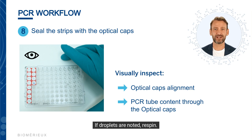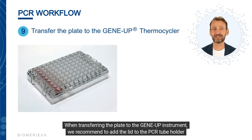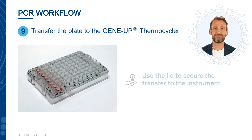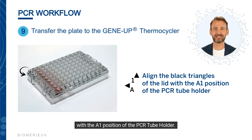Visually inspect that the optical caps are flush with the PCR tube. Check the contents of each PCR tube through the optical cap for liquid color, volume, and any sample droplets adhering to the side of the tube. If droplets are noted, re-spin. When transferring the plate to the GeneUp instrument, add the lid to the PCR tube holder to secure the tubes. Align the black triangles of the lid with the A1 position of the PCR tube holder.